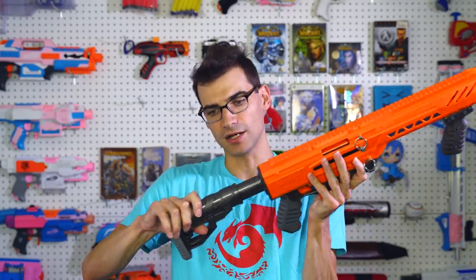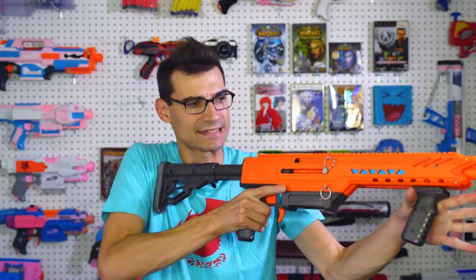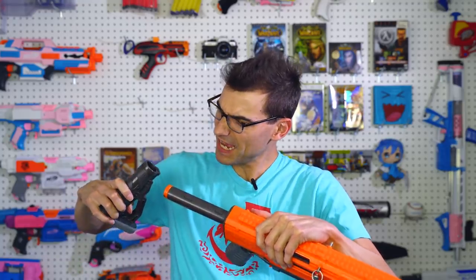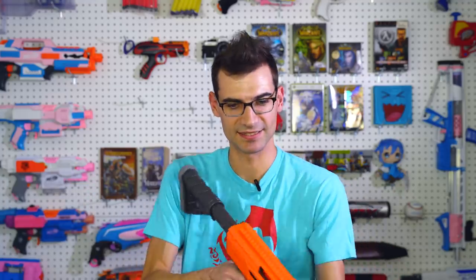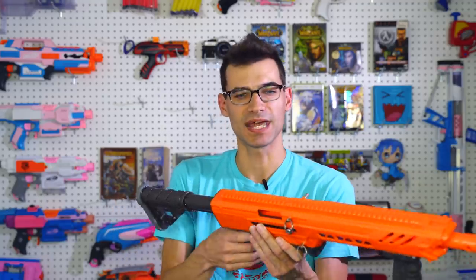The buffer tube and stock are pretty good. I had some issues at first getting it on — there was maybe a piece of flash from the mold getting in the way — but once I ran it in once or twice, it's been fine. I like that it extends far enough to give a nice, sturdy, stable feeling. It doesn't feel like it's going to fail, though we'll keep an eye on that one with more use.